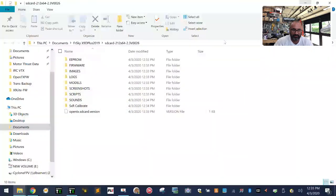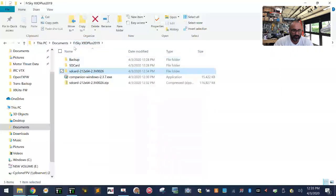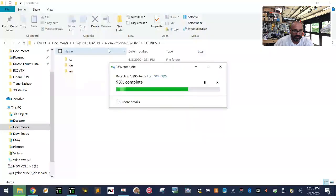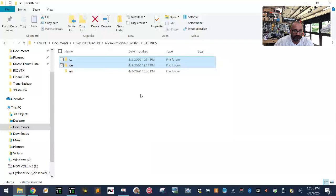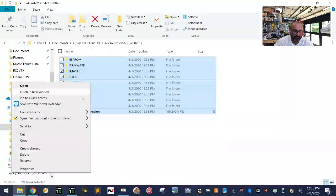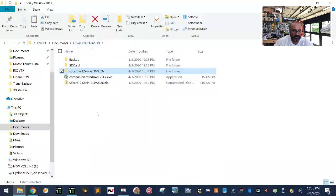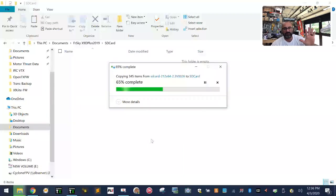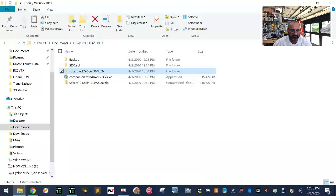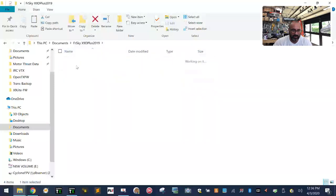Now let's look at our extracted SD card files. In the folder we created, we have the downloaded SD card contents folder, the Companion installer, and the extracted folder from the zip. Double-click to open it, go to the Sounds folder, and delete all the languages you don't intend to use. Then highlight all remaining contents, click Copy, go back to your SD card subfolder, and Paste.